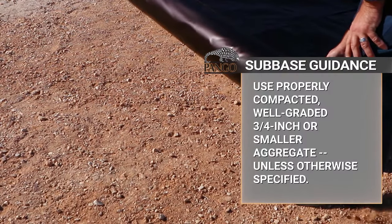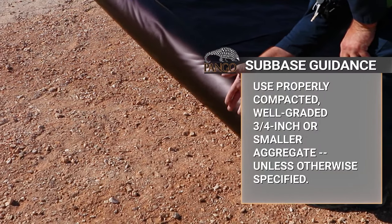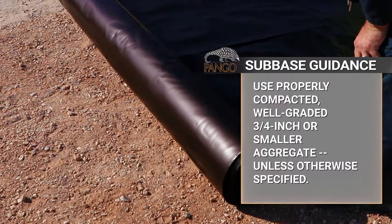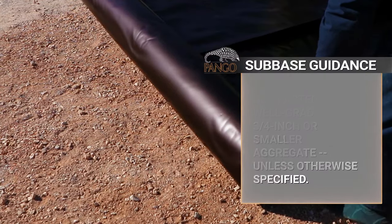Pangorap can withstand rugged construction environments. A properly compacted, well-graded, three-quarter inch or smaller aggregate provides an ideal subbase, and unless specified, there's no need for a sand protection base. Always defer subbase selection to the project design team.